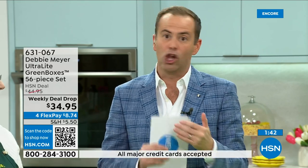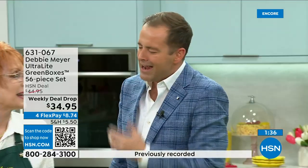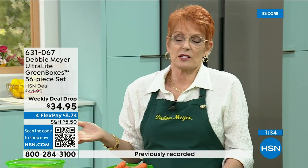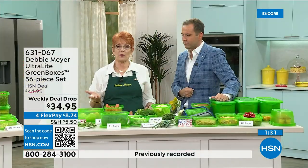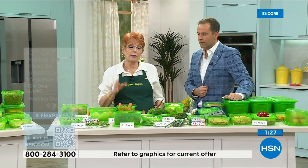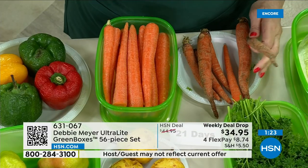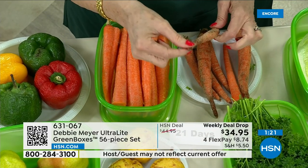We're approaching 1,000 sold with over 500 people placing orders. We are busy. It's the first time back for Debbie Meyer Ultralight in a long time. The demand is bigger now than ever because the buzzwords of America and the world are stop wasting food and stop wasting your money. This is like giving yourself money.